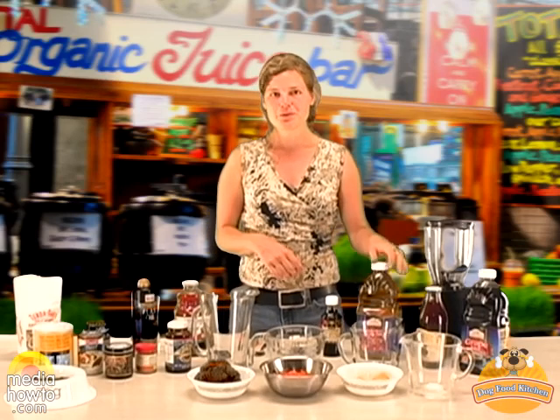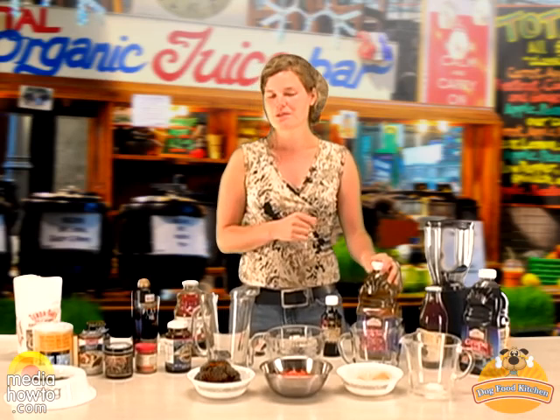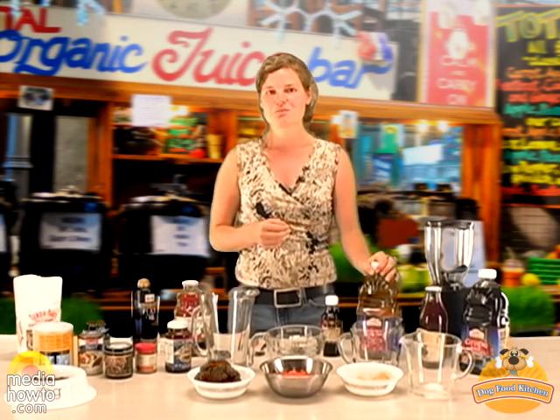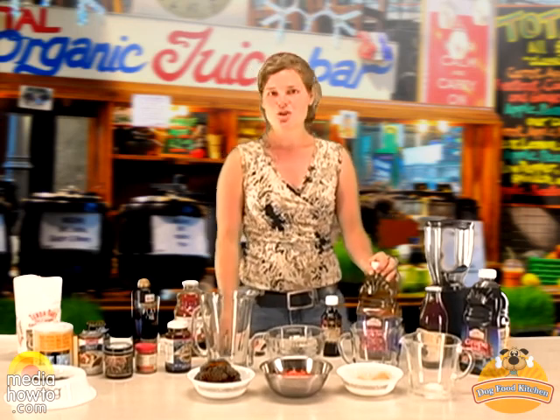It's very important to give your dog a lot of liquid because he needs it, especially during hot summer days. So one of the easiest drinks that you can prepare for your dog is herbal teas.